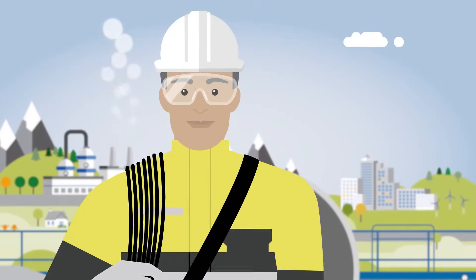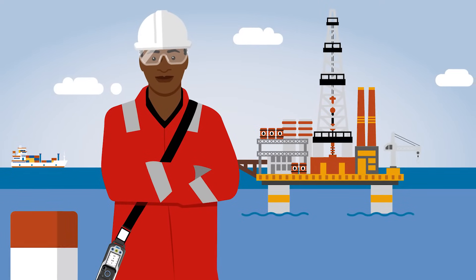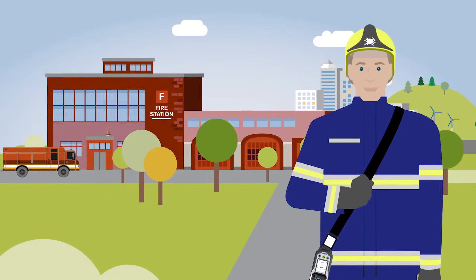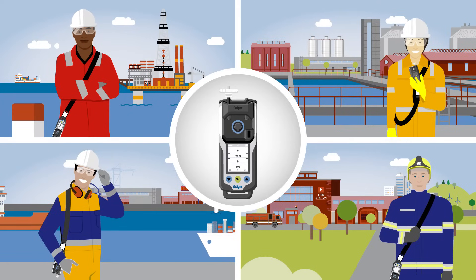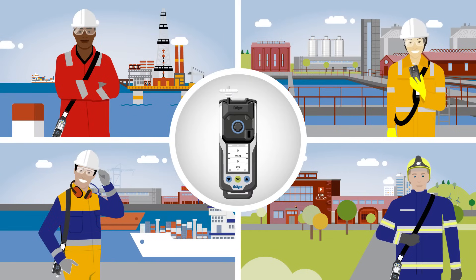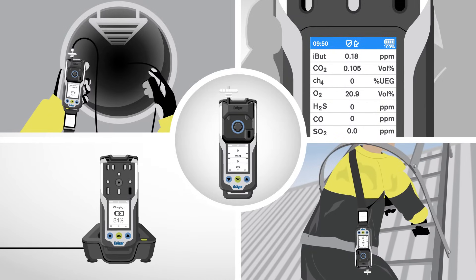That feels good. The new XAM has passed the practice test — not only with Markus in the chemical industry, but also with Tom in the oil and gas industry, Lynn in utilities, Thomas from the shipping sector, and Max in the fire service. Because the XAM8000 can be fitted with a selection of over 30 Dräger sensors, including two powerful photo-ionization detectors, it uses these to measure up to 150 different gases. It demonstrates its strength with the many small features and well thought out details that really make all the difference.